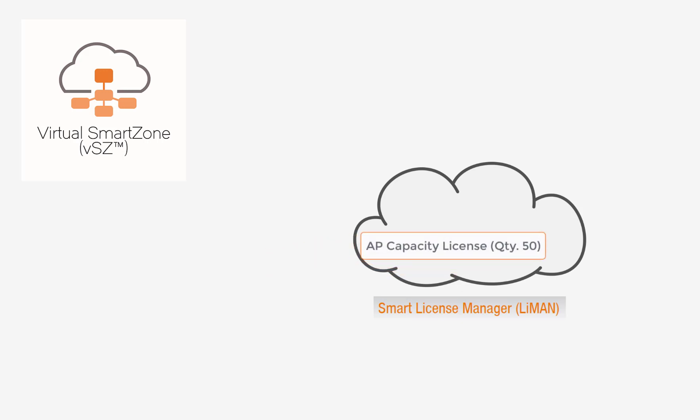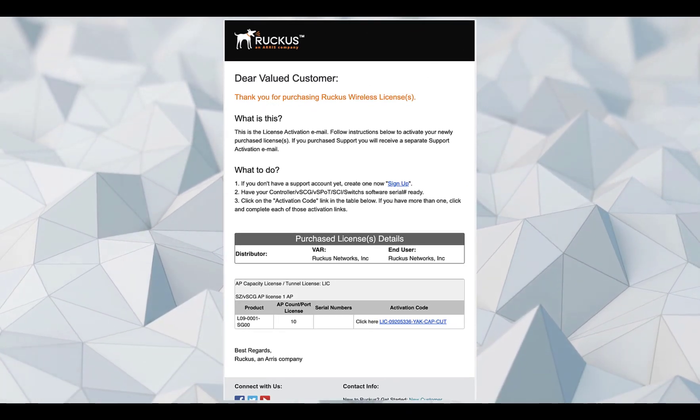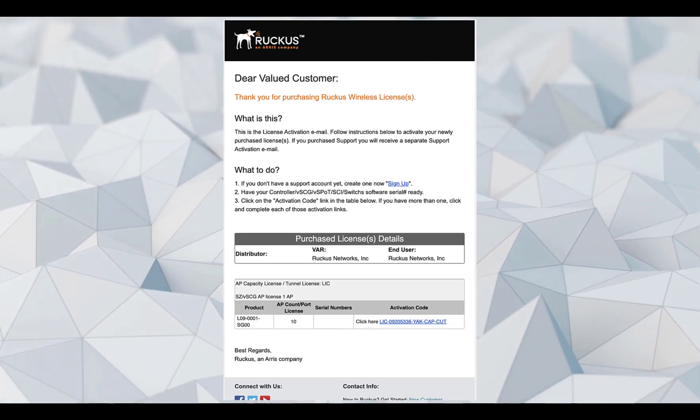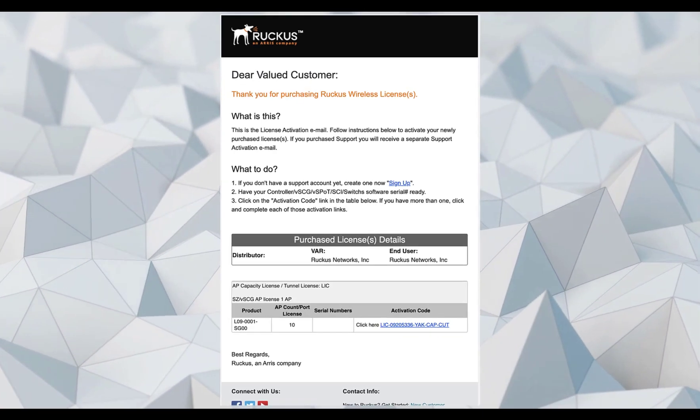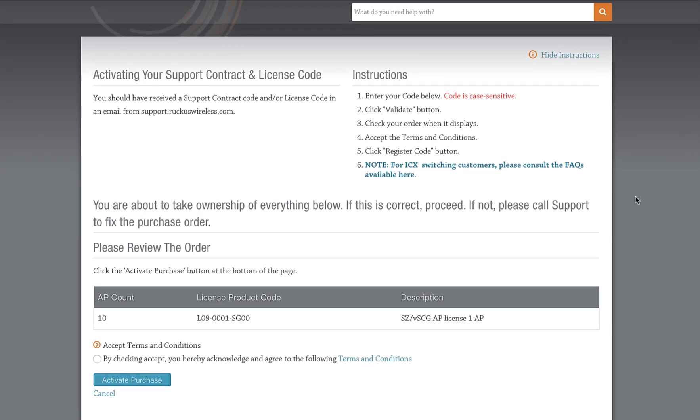The way this works is by having our capacity licenses added to a pool within Lyman. Once the license is added to the pool, we can choose our desired quantity to be added to individual nodes or instances. Keep in mind that SmartZone capacity licenses are only compatible with other SmartZone devices — you can't use these licenses for other product types such as Zone Director, SCI, or VSPOT. Now we can add our AP capacity license to the licensing pool and then allocate the quantity we choose to our appliance. I'll go ahead and click the activation link, which takes us back to Lyman where I'll accept the terms and conditions and then activate purchase.